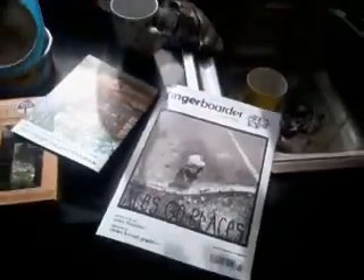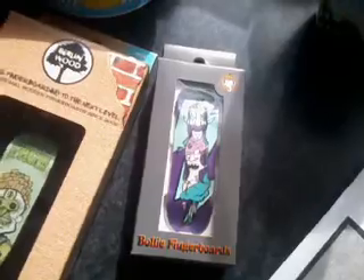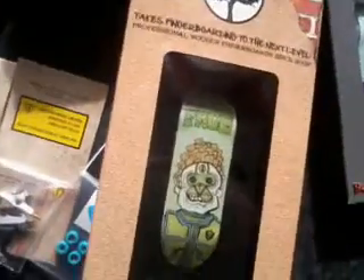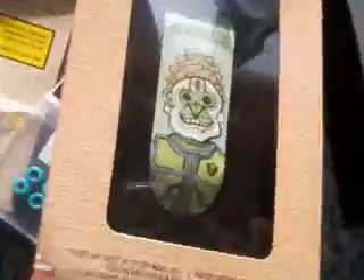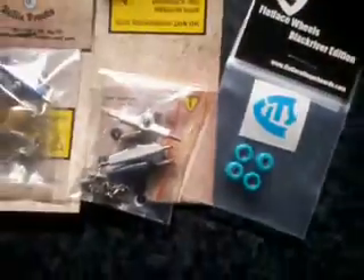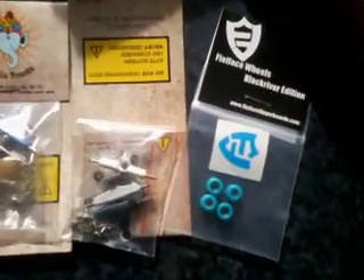Hello guys, this is my mega unboxing from Black River — that's my Fingerboard magazine. My new design from Bali, my flat face J wide deep concave, and my flat face Black River edition bearing.